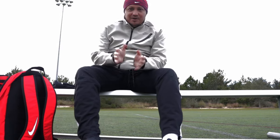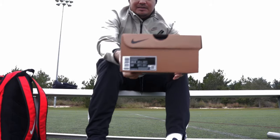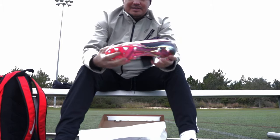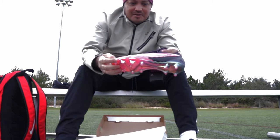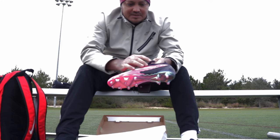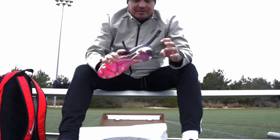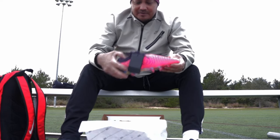I am actually very, very cold — freezing. Hopefully you can hear me. Here they are, let's open them up. They look nice. They kind of remind me of the Phantom Vision. This is kind of a pink with a little bit of gold, and this is that kind of World Cup blue, black, purplish type color. A little bit of black here. Let me put these on and then we'll get started.